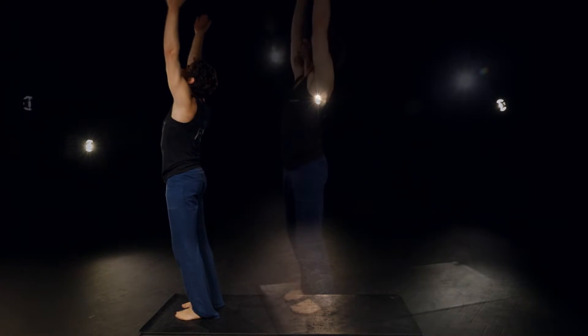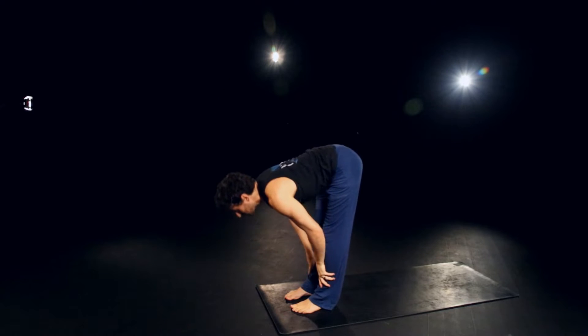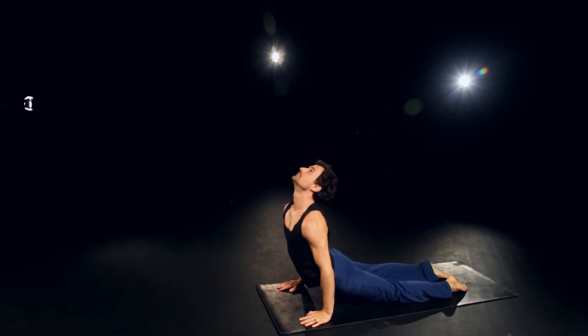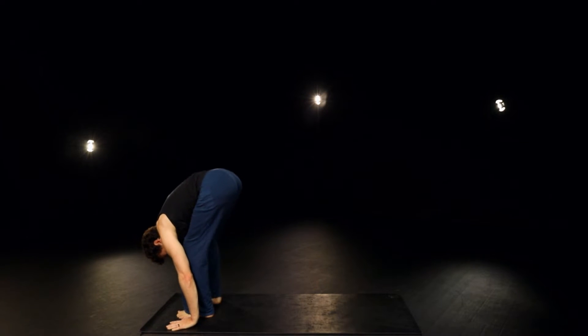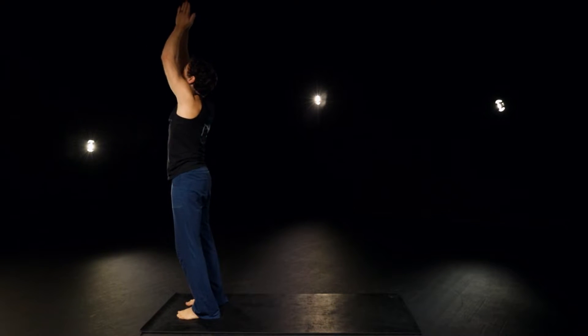Inhale up. Exhale, down. Inhale, halfway. Exhale, plant the hands, left foot back. Exhale, right foot back. Exhale, right foot forward. Inhale, rolling up and reach. Exhale, heart center.